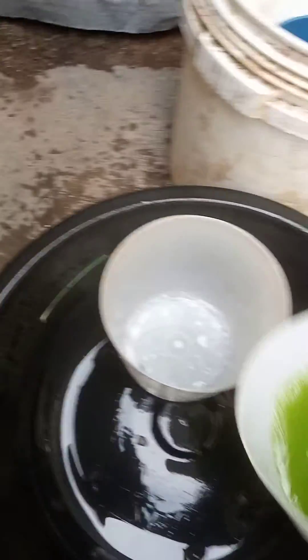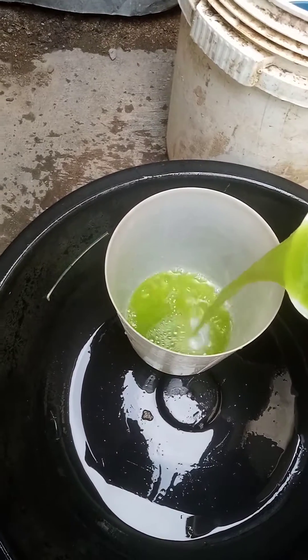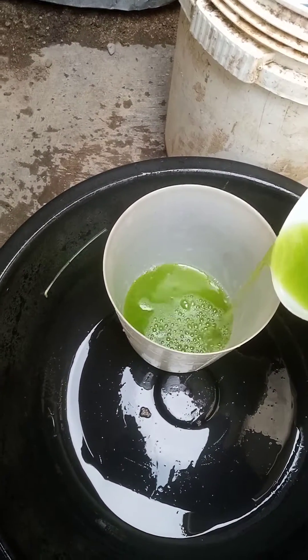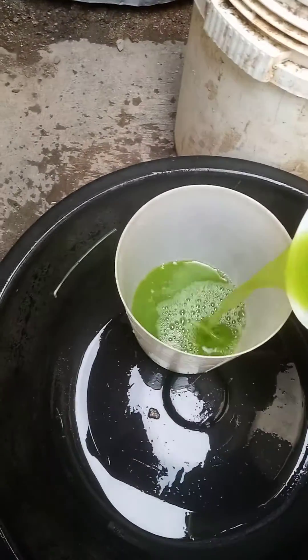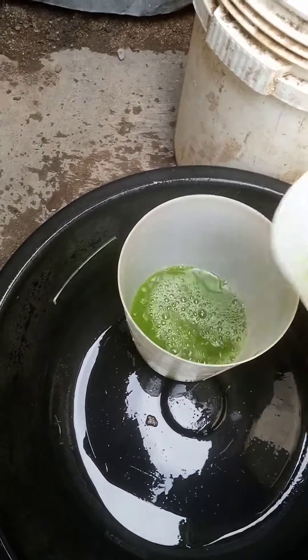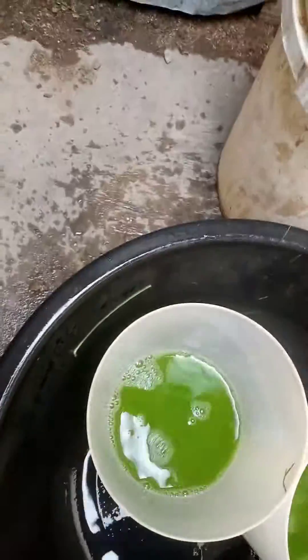First, make sure you share it into the number of feeders and drinkers that you want to use. Make sure you have at least one quarter of the extract in the drinkers, then add water to fill it up.